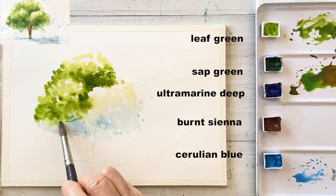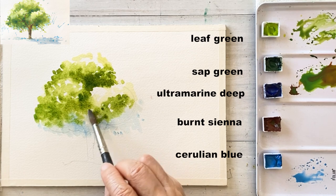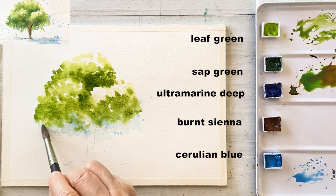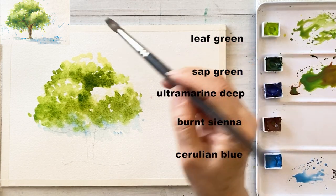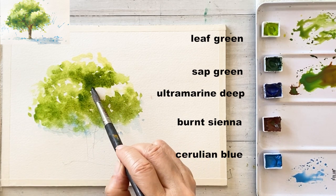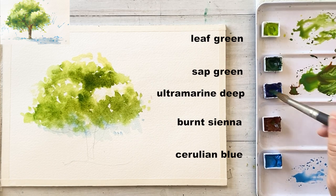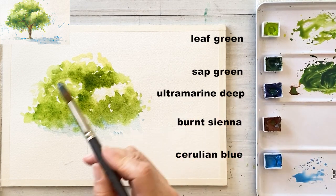This paper is still wet, so the colors are kind of bleeding into each other quickly. So it's going to look very smooth and beautiful.